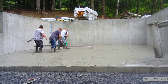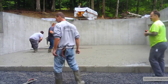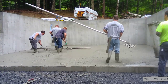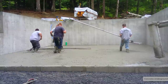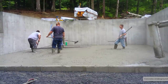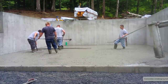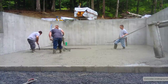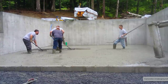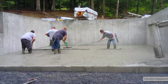Whereas if you hand-screed it like that, you can tell right off if you're high or low, so you can make sure it's perfect. That's the concrete driver right there, Chris. Darren's doing the power screeding this time. What's good is everybody on the crew knows how to do everything — everybody can use the power screed, everybody can rake, everybody can bull float.